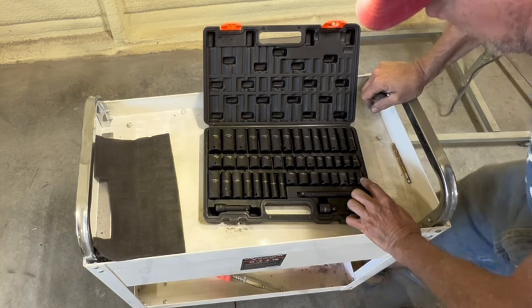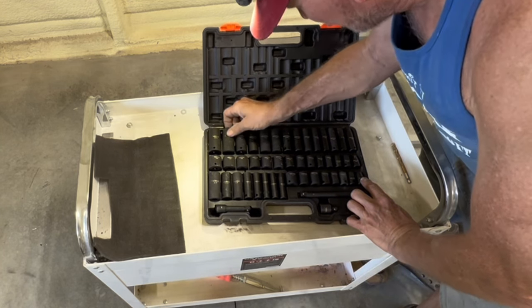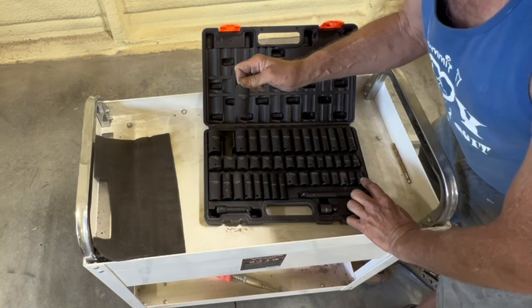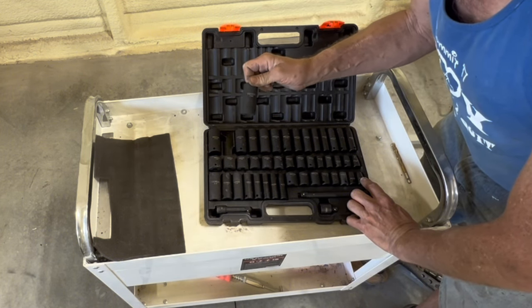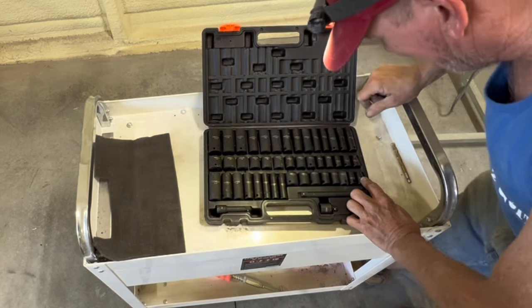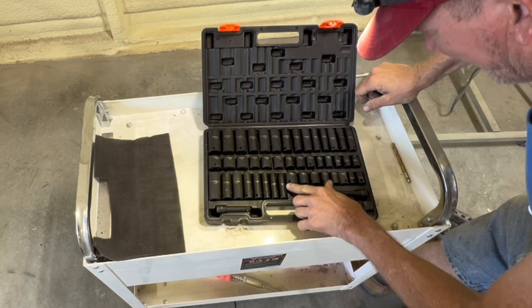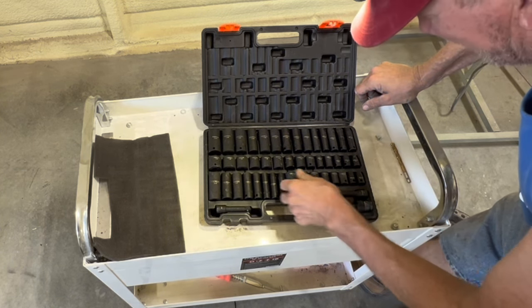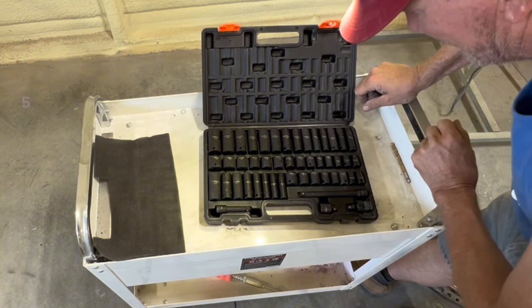Now most of you mechanical guys know that 21 millimeter is 13/16, so if you're working on a Ford and you've got Ford lug nuts — they're 13/16 — 21 millimeter fits them. And you know that 8 millimeter and 5/16 are the same, and 11 millimeter and 7/16 are the same.